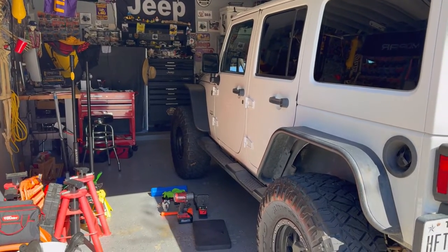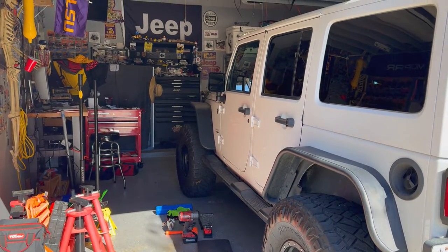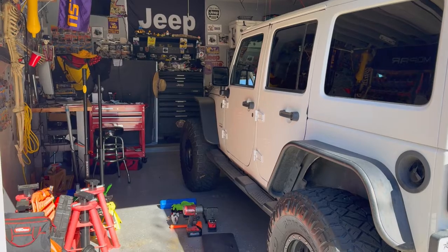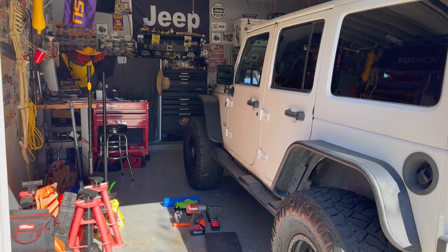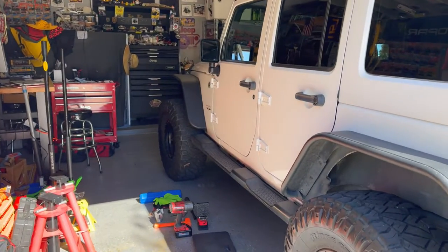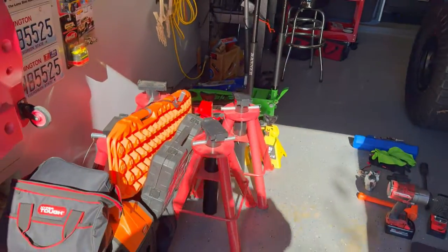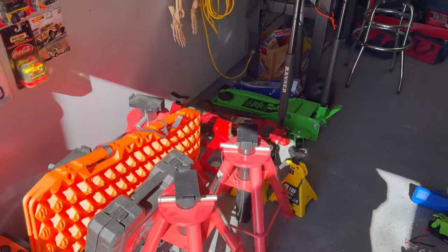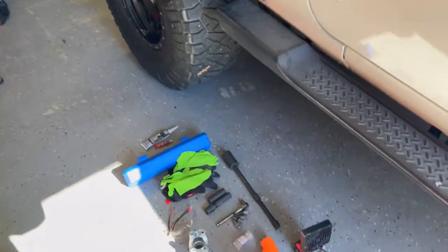Let's start by talking about the things you need to do this job. First and foremost, we're a home garage, so hopefully we can help those of you who don't have commercial lifts and show you the basics from home. Since we're working on a lifted Jeep, we have enough room to perform this job, but if not, you would need jacks, jack stands, chocks for the tires, and to keep everything safe. Now let's walk through the tools.